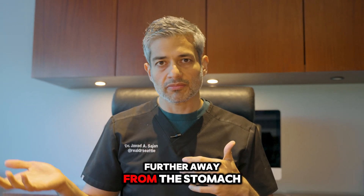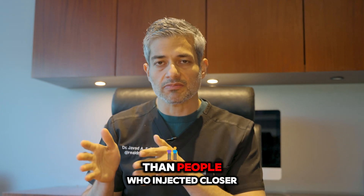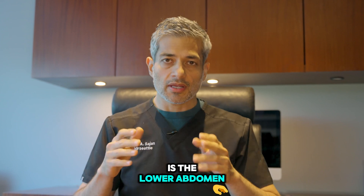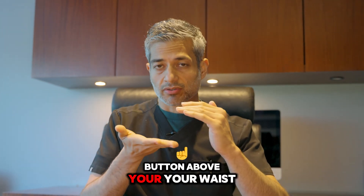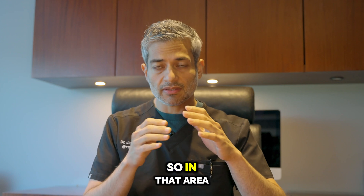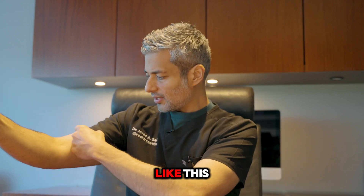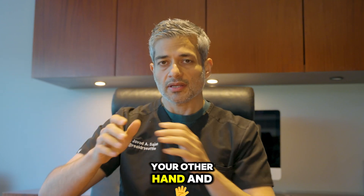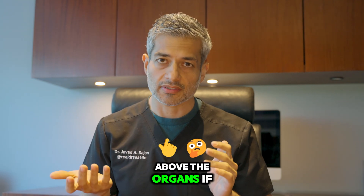Patients who inject the medicine further away from the stomach get less benefit than people who inject it closer. So what I recommend is the lower abdomen — the area below your belly button, above your waist. In that area, I recommend you take some skin, pinch it like this, then go ahead and push the product with your other hand, and you're done. It's subcutaneous — below the skin, above the organs.